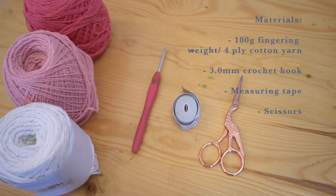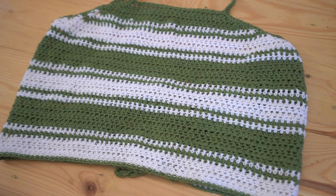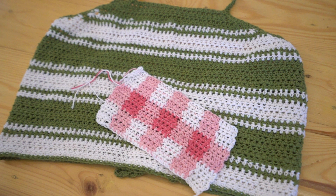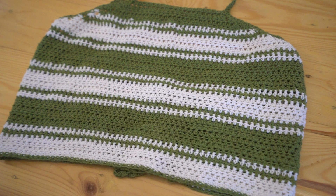a measuring tape and some scissors. I'm doing mine in a gingham pattern using pink yarns because I'm actually making this to go see the Barbie movie — I just wanted something pink and cute.